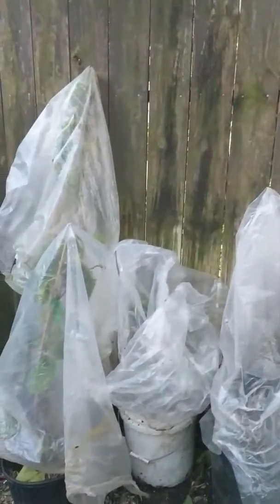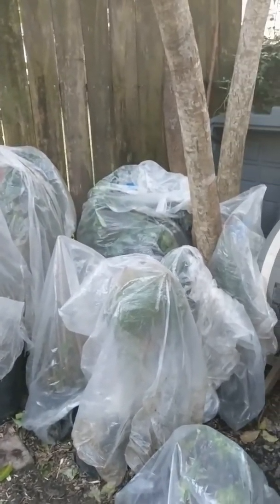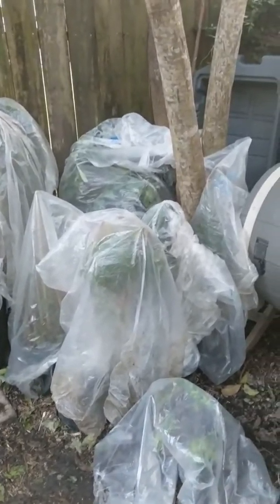When you remove that bag there's no shock. I let them stay in the shade and then I gradually put them out in the sun. I know it might seem like a lot of work, but you can transplant just about anything at any time of year.